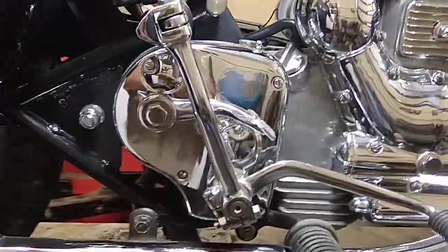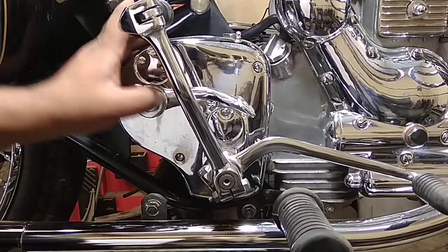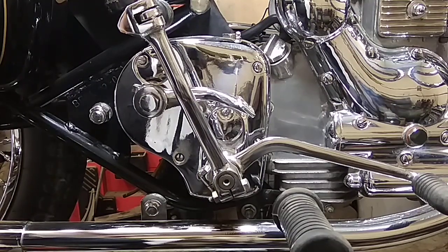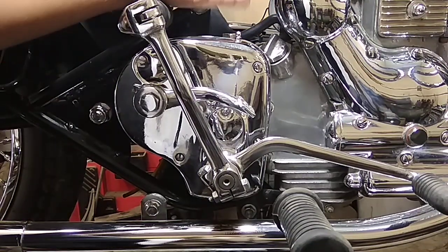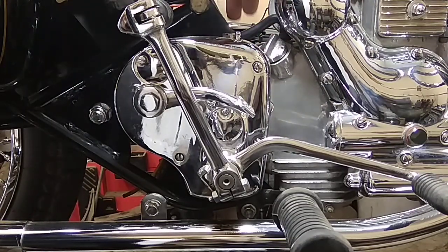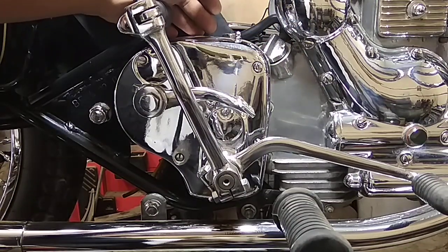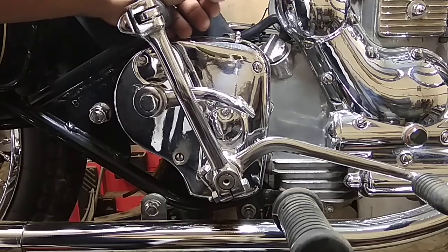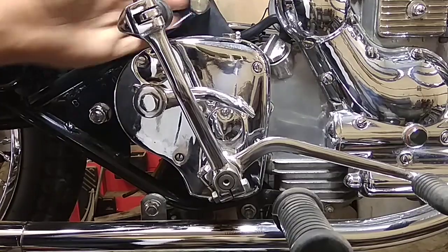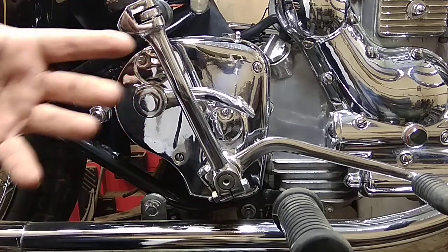Right now we have an opportunity to show you something about the four-speed gearbox. This is an old 350 we are working on. The vehicle is here and I have to complete the overhauling of the gearbox — but I am not going to open it, as there is no mechanical problem. There are some settings which are very important, and number two is the lubrication system.